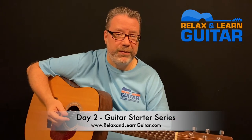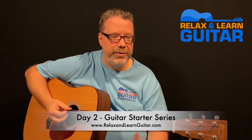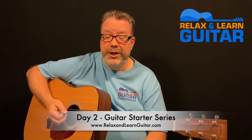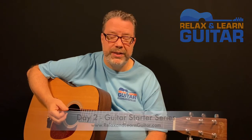At Relaxing on Guitar, I teach folks over 40 how to play the guitar so they can relax, have fun, and be part of a great online community. And if you're brand new to the guitar, or maybe it's been a while since you've played, you're in the right place. This is a great way to jump back in and check out this series. We're going to be playing guitar for about 15 minutes a day for a total of seven days to get you going back and learning guitar.